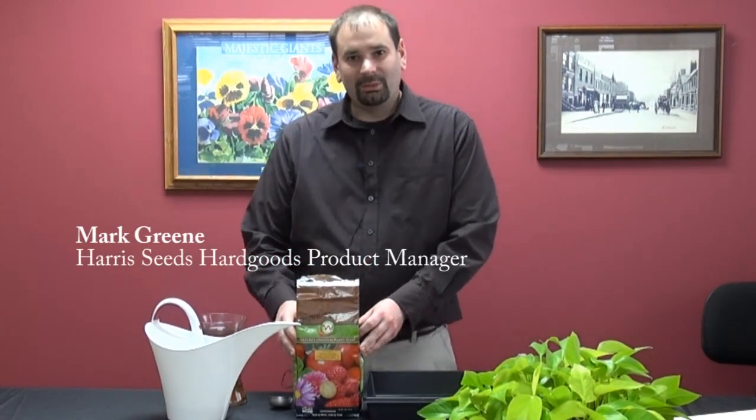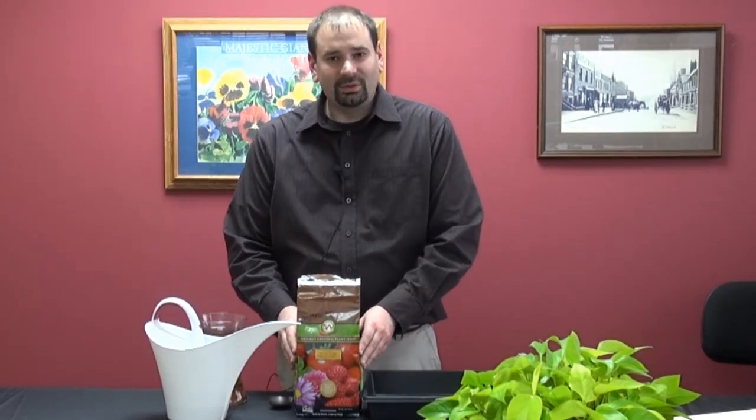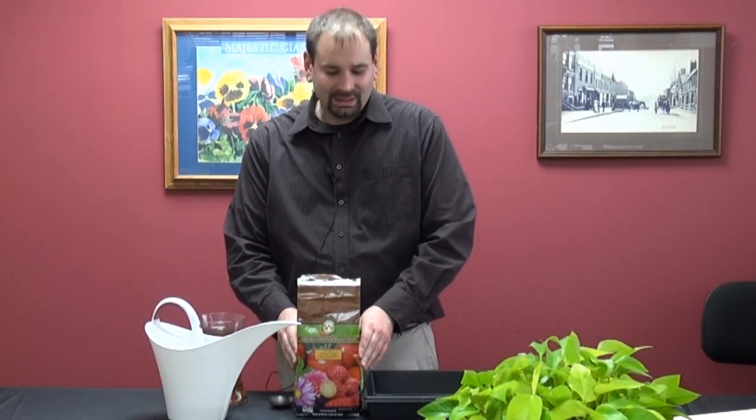Hello, this is Mark Green with Hera Seeds. I'm here to demonstrate how to use Worm Power to make your own liquid fertilizer tea. Worm Power is a great fertilizer with a lot of microbial activity.